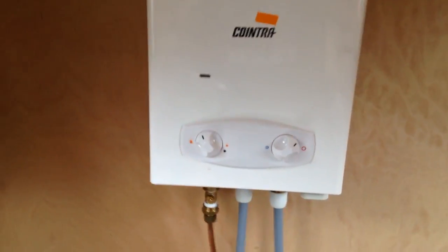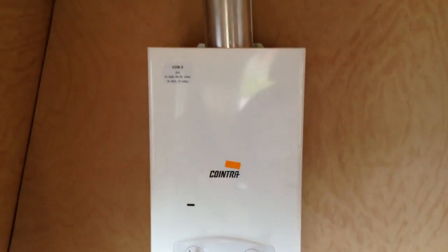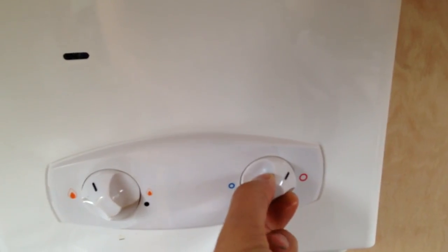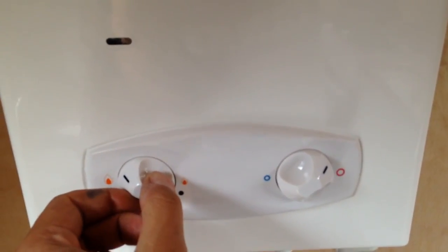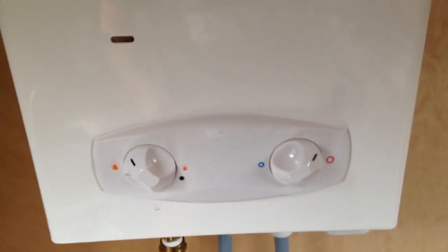I don't have any continuous pilot light — it's literally hot water on demand. And that works really well and I was really pleased with it. I've got it turned up reasonably high at the moment, it will go up a tiny bit higher. That's the aggressiveness of the flame, and that's the actual water temperature — that's about three quarters of the way up. And that's pretty good. It works really well and I'm really pleased with it.